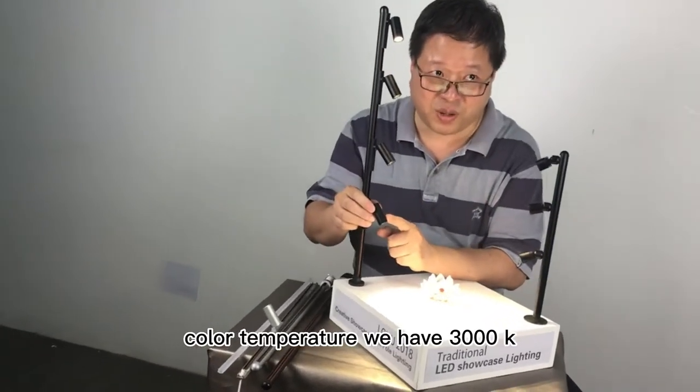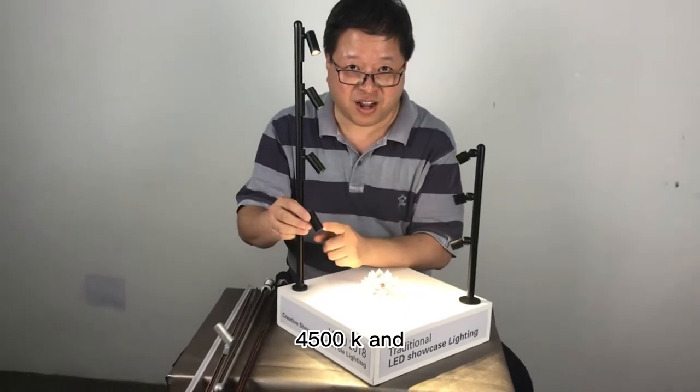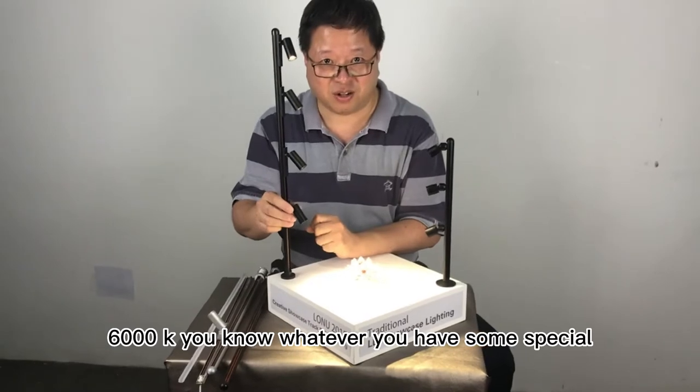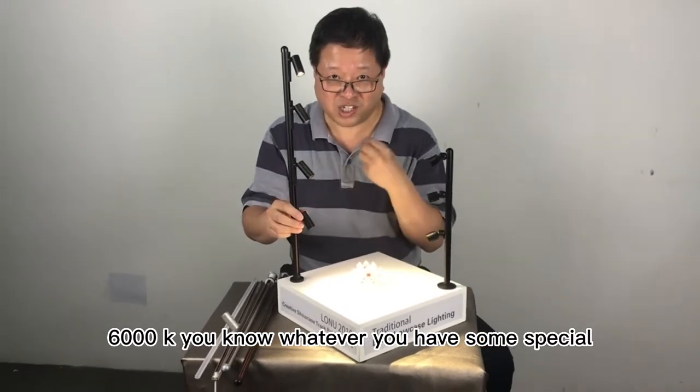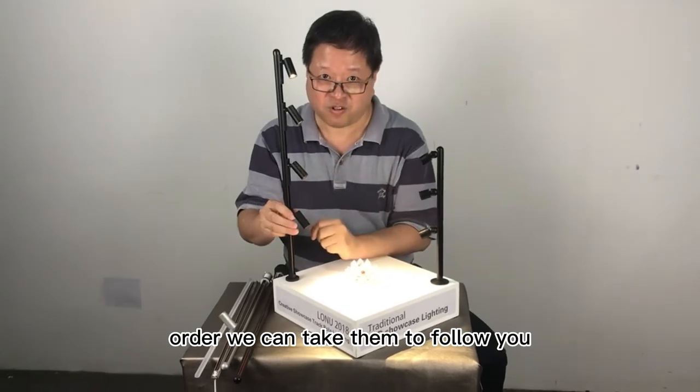Color temperature — we have 3000K, 4500K, and 6000K. Whenever you have some special order, we can follow you.